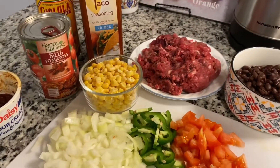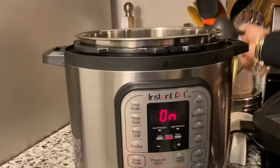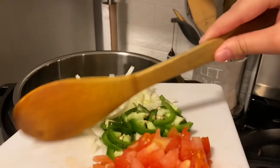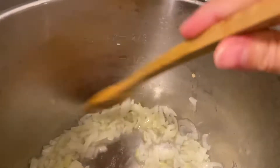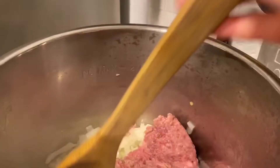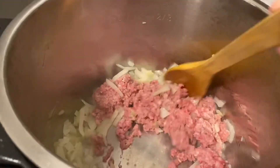Alright, let's get started! I'm going to start off by adding some oil to my pan and putting it on sauté mode. First I'll sauté the onions until they start to get a little translucent, then I'm going to add the meat and sauté it until it starts to develop some color, and I'll also put some seasoning in.